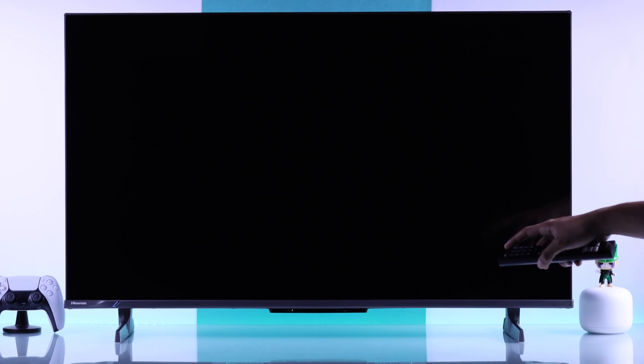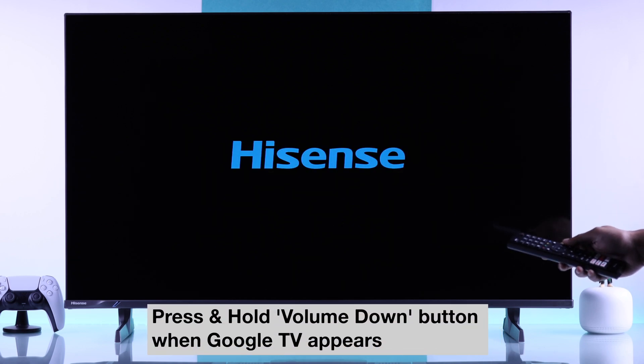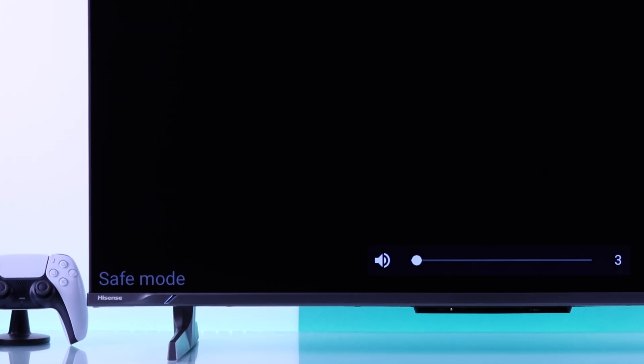Give it a few seconds, and after that, to enter Safe Mode, press the Power Button once again to turn on your TV and wait until you see the Google TV logo. As soon as it appears, press and hold the Volume Down button. Within a few seconds, you'll see the Safe Mode text at the bottom left corner.